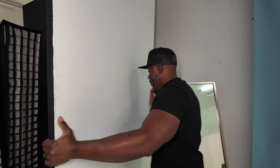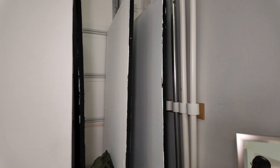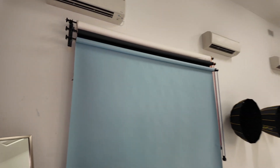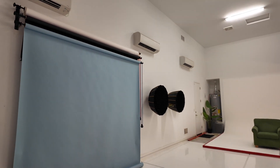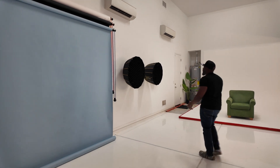Back here is our second storage area, and what I use this for is to store my backdrops. Go ahead and take a look at that — it stores all the backdrops back there. Then we have our backdrop system — it's a great backdrop system. If you want a particular backdrop, just let me know, I got you covered.